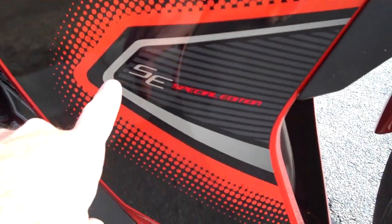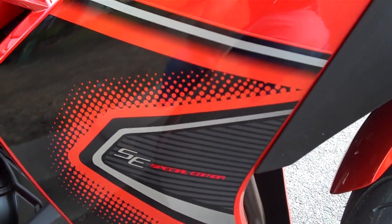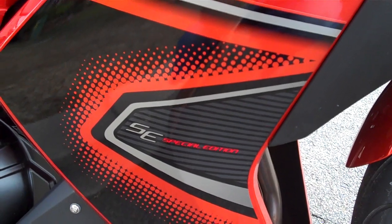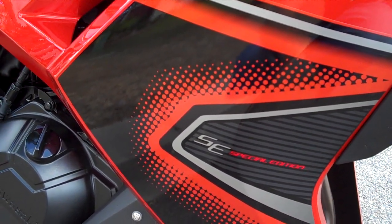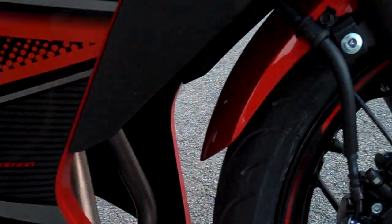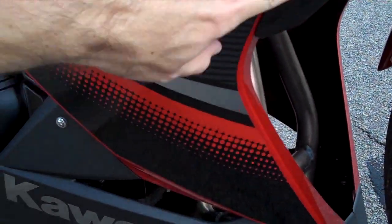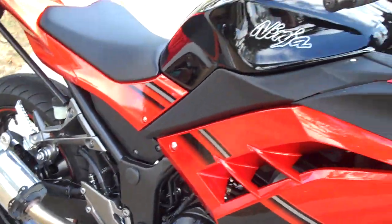I'm extremely impressed with it. Oh look, there's a speck of dust — that's better, it's gone. I'm really impressed with this. The artwork on this looks so much better than my green and black one that I had. Oh no, my bike's dirty! What's going on? I can't clean it all — that's terrible. But look, it's awesome. I'm stoked.